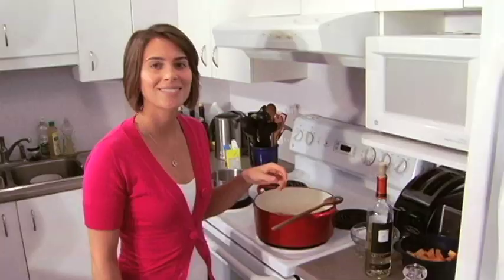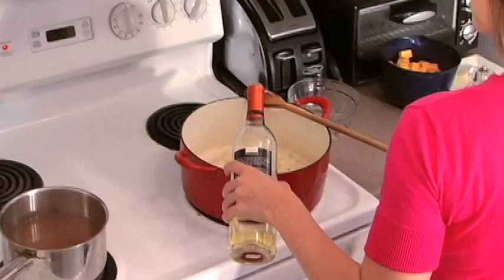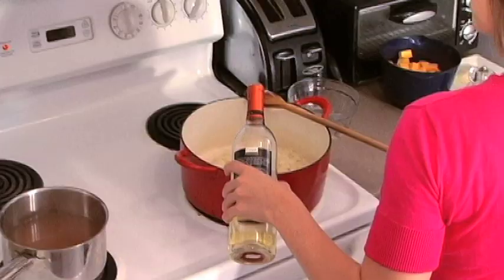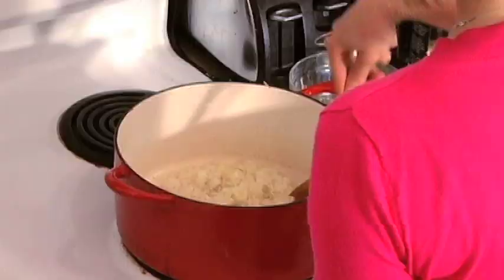Wine is going to be our next addition — a beautiful treat with risotto. What you need is about a quarter of a cup per cup of arborio. Now that we have our wine in the pot, we're going to start stirring. The stirring is not going to stop until this rice is done, so make sure you either have a buddy to help you out or you have 30 minutes on your hands.